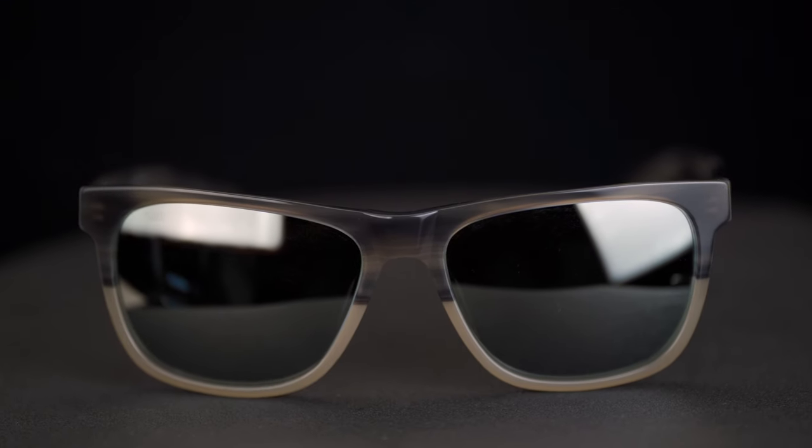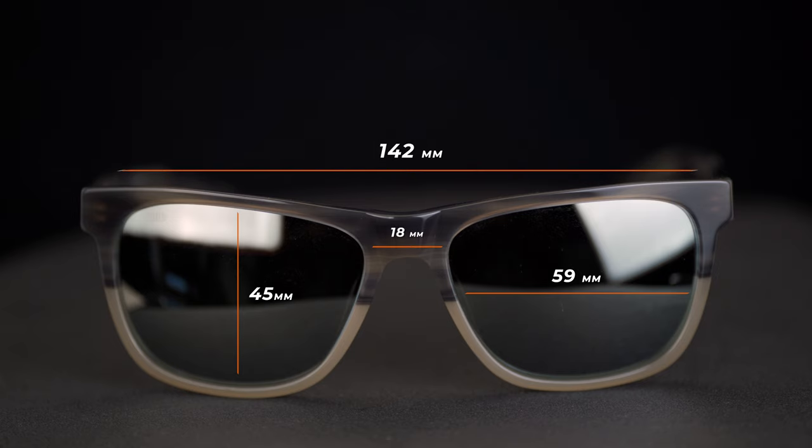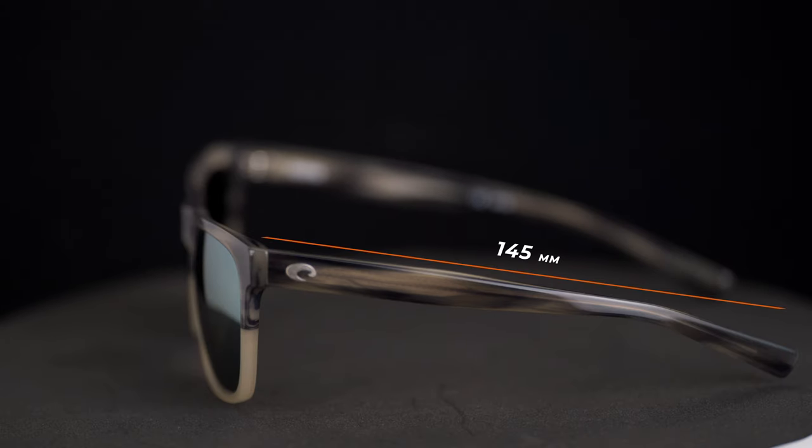Let's go over the frame measurements because this is a big boy. Lens width: 59 millimeters. Lens height: 45 millimeters. DBL (distance between lenses): 18 millimeters. Frame width: 142 millimeters. Temple length: 145 millimeters. Definitely an XL frame — if you're an XL, this is going to work well for you. I have a pretty small face, so unfortunately not for me.